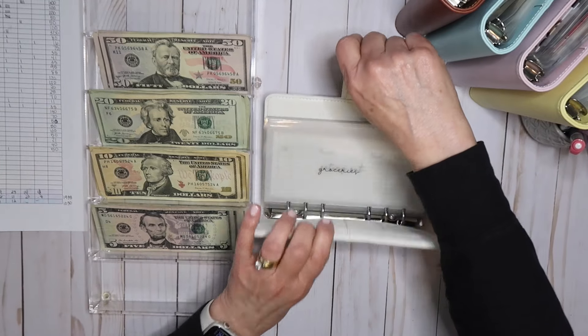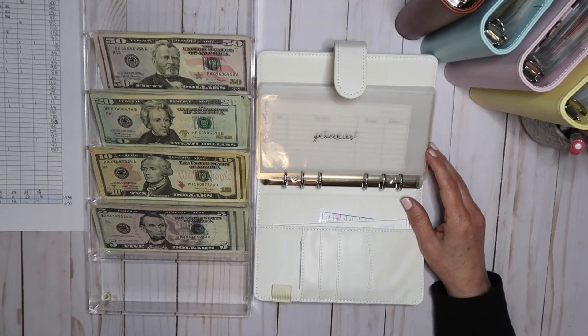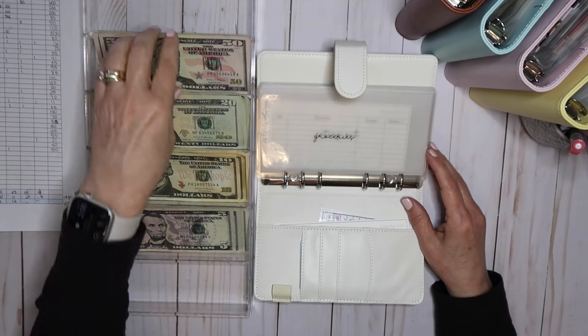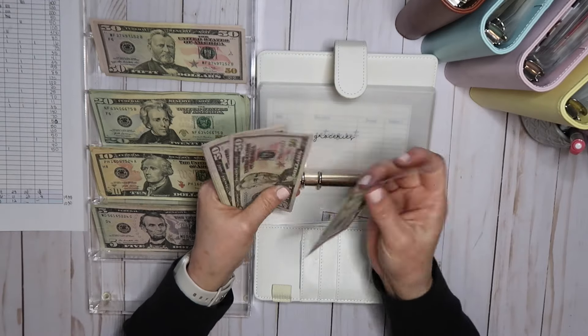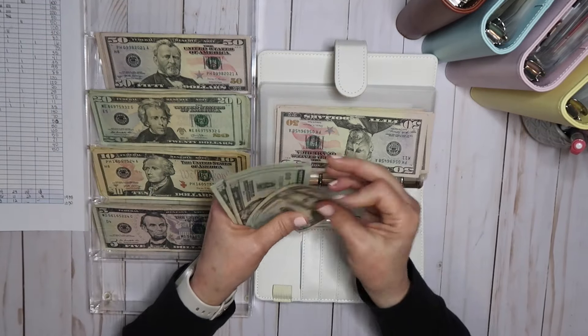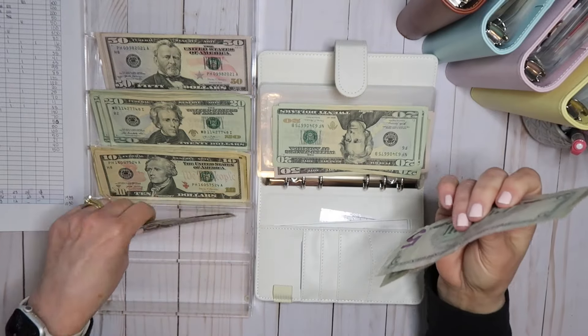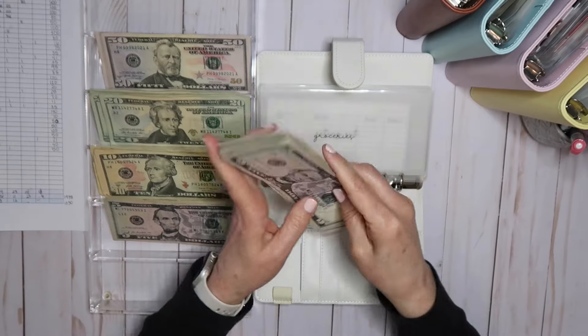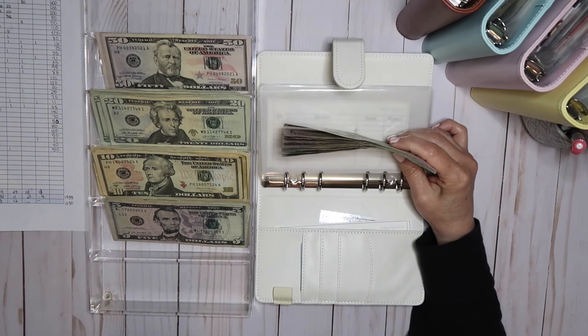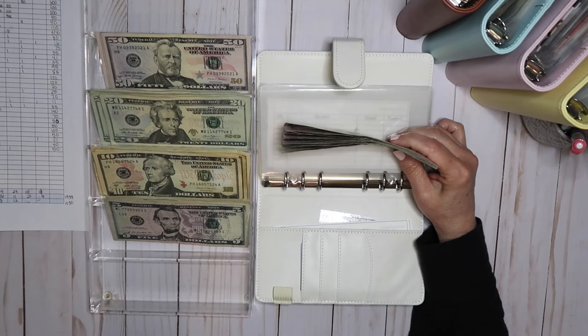So I start with groceries. I budget a total of $600 for the month. I had considered maybe lowering that, but then I went to the grocery store and that was $200. I realized that if I am really going to cook at home, I do need to keep it at $600. So I'm going to leave it at $600 again this month. And I did that in 10 fifties, 10 fives, and four twenties, and four fives.